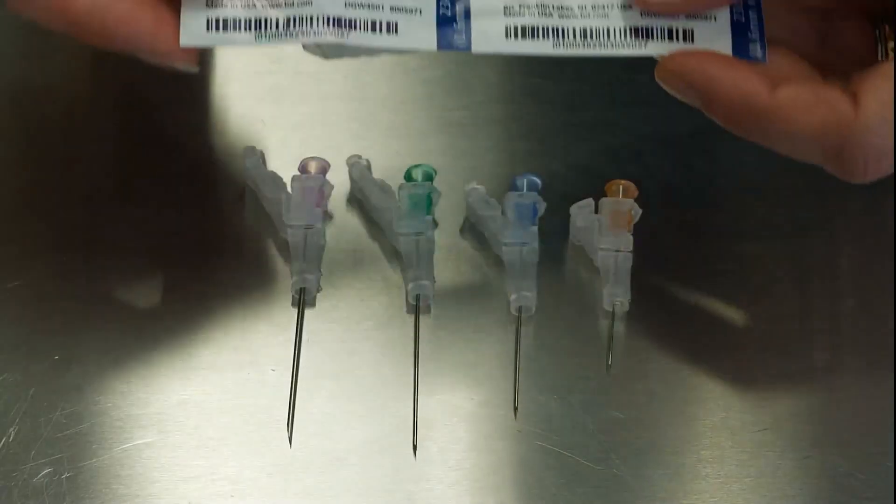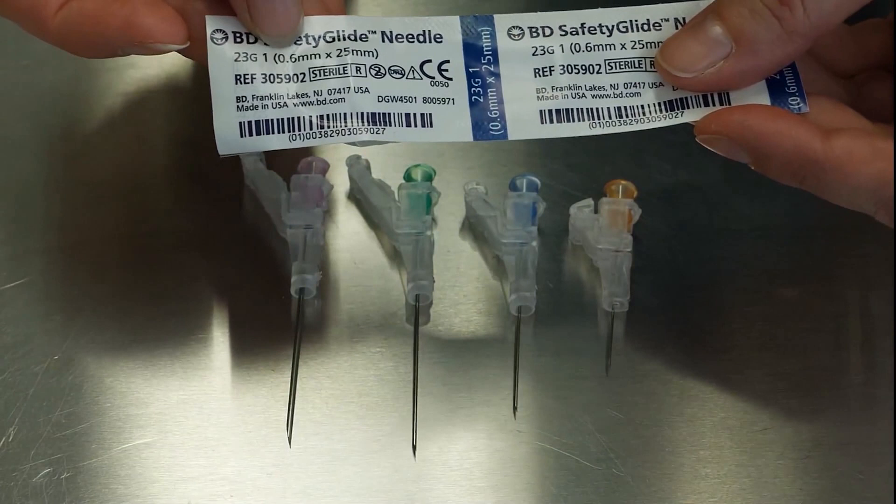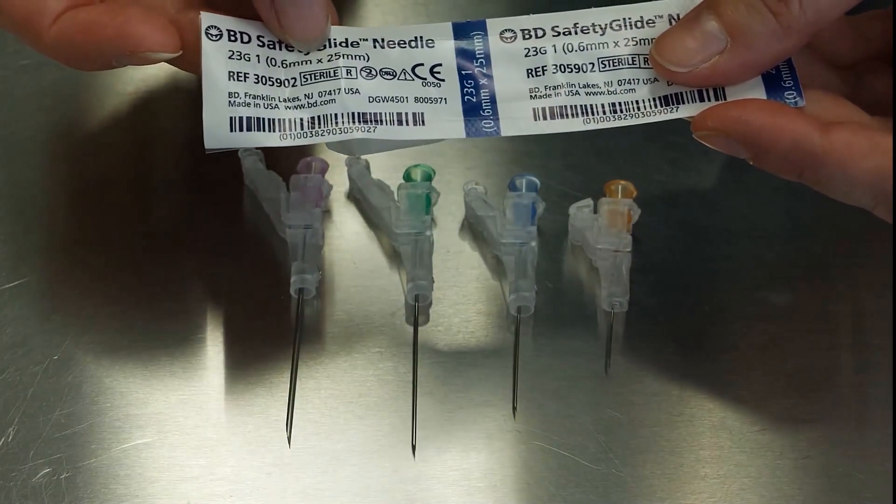Now we're going to go into needle sizes, and right after I'm going to get poked with an IM injection, which Kat will do on me. On the outside of every package it's going to show you the gauge and the length of your needle, so you don't have to guess and you don't have to compare.